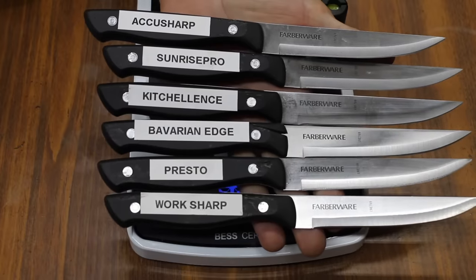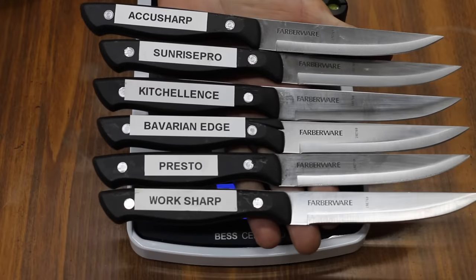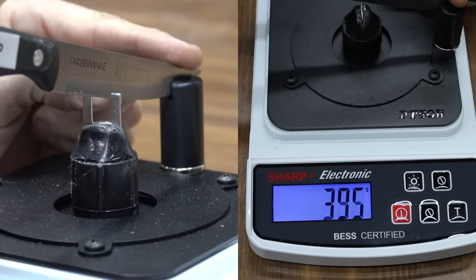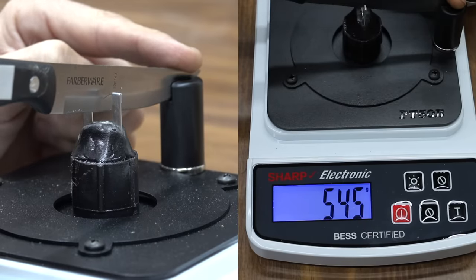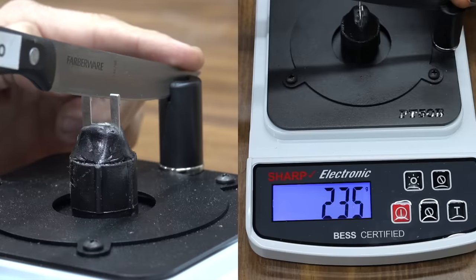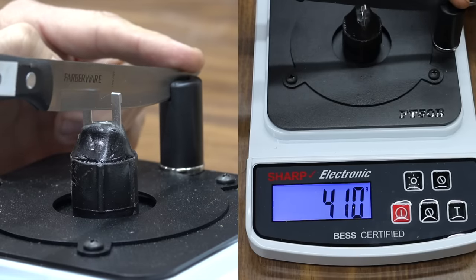Let's see how sharp these blades are now that we've sharpened them. They all started off around 250 to 300 and we dulled them to around 655. Beginning with the AccuSharp: 545, so it really just didn't do a very good job sharpening the knife. Sunrise Pro: 410 — so better than the AccuSharp, but still not very good.